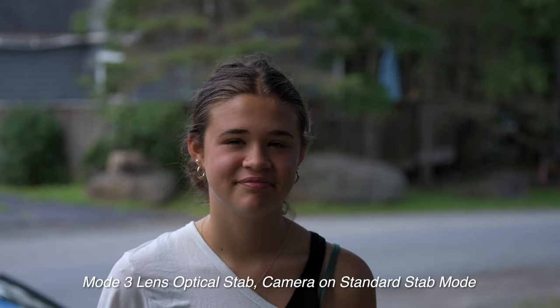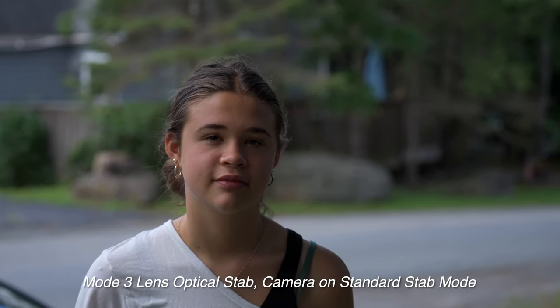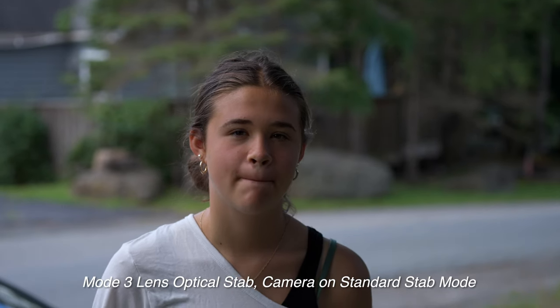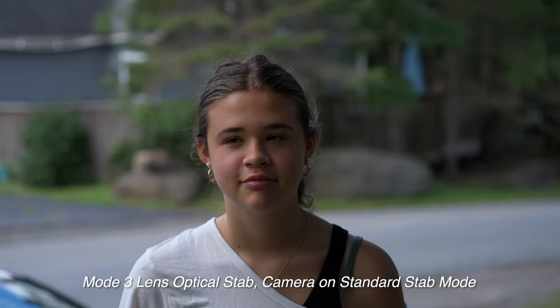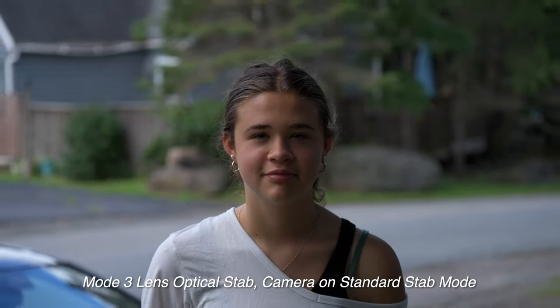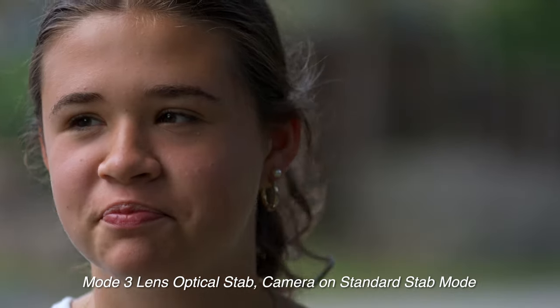Here's a quick handheld test filming my daughter Layla — just a static handholding test with SteadyShot enabled and using Mode 3 on the lens. And there's 200 millimeter.